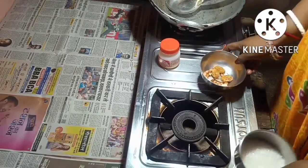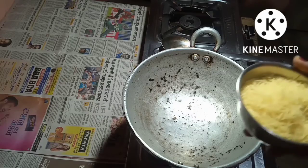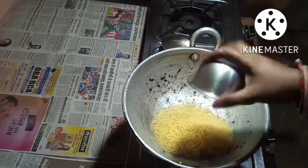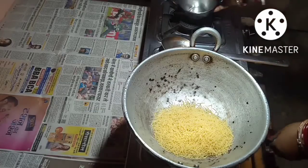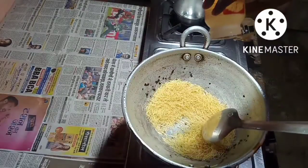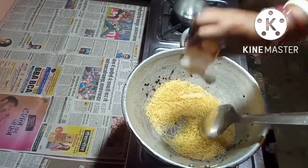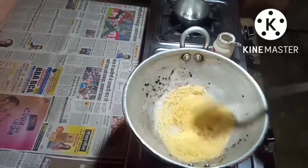So come on, let us start the recipe now. First I will put the Vomassali and broil it. I will add some ghee and broil the Vomassali.